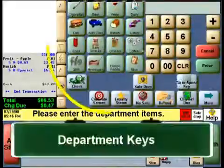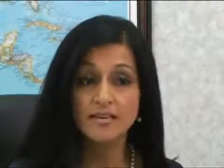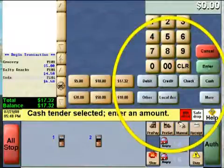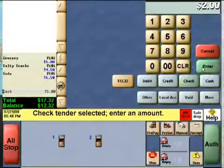The open department keys, visible when you toggle to the department key menu, are another way to ring up a sale — you can enter the department or the price first. After a sale, you will need to select the tender button to indicate the method of payment. In addition to cash, credit, and debit, options may include coupon and food stamps. The tender button will show you what options you have for payment. Note that they can use multiple tenders in a sale, but credit or debit usually needs to be last on the list.